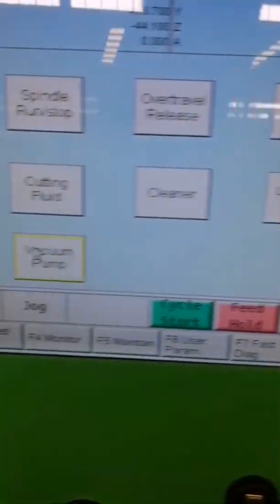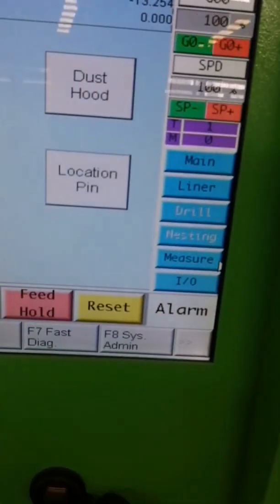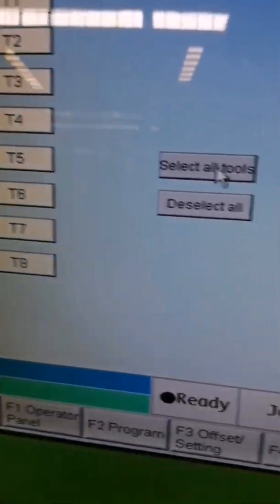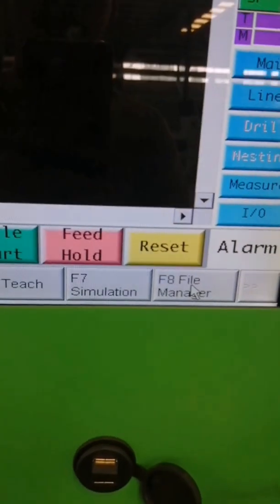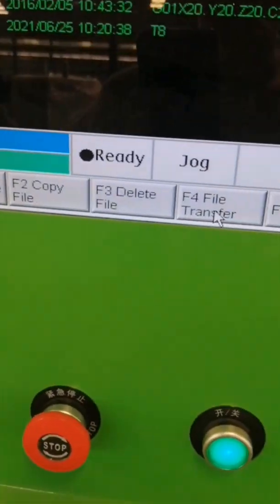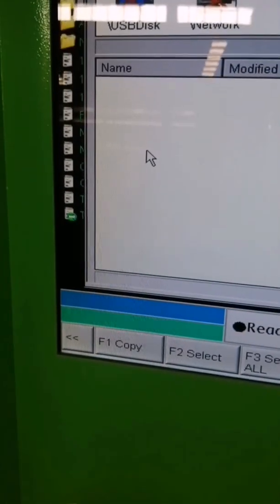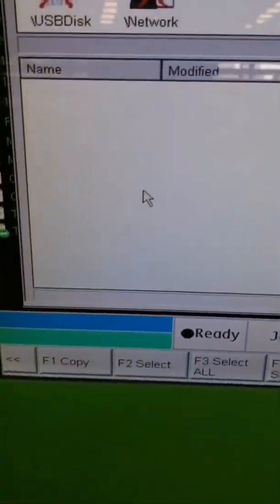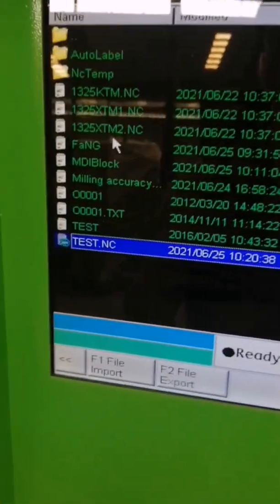Okay, that's mean I will show you, I will set the tool. Press this — so T1, T2, T4. Okay, now I will import. You can import USB. Okay, the USB. And I will show you the test.